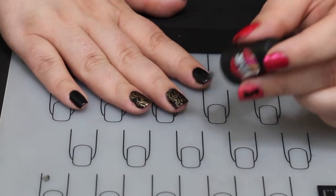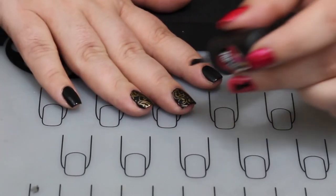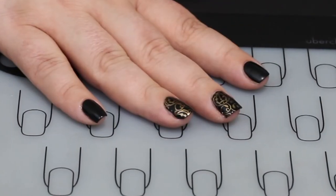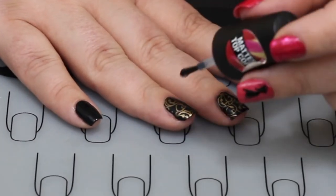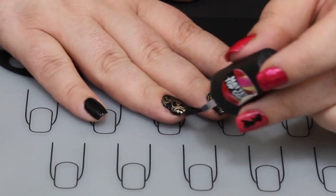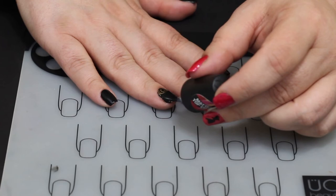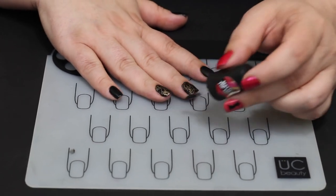The very last thing we're going to do is put a matte top coat over that metallic stamped design and over the matte polish that was already there, just to make sure everything is nice and matte. And let that very thoroughly dry.